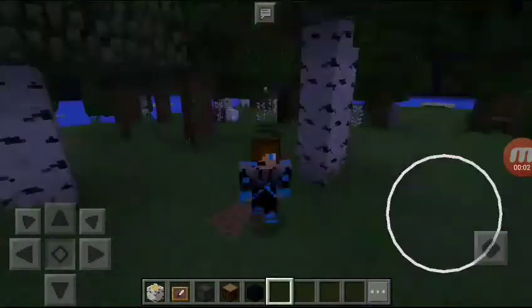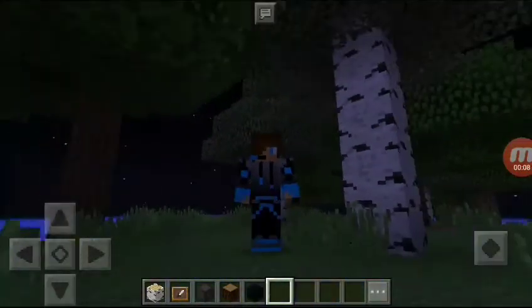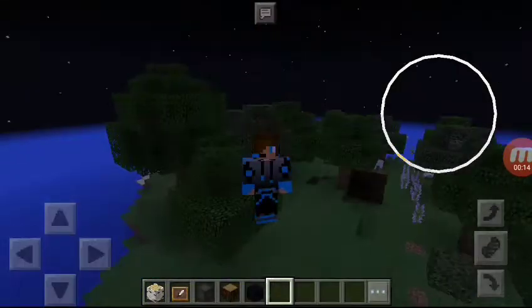Hey guys, Gamec2Games playing Minecraft, and today I'm going to show you how to make a TV in Minecraft that works.